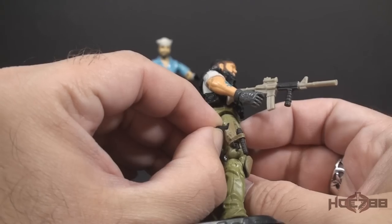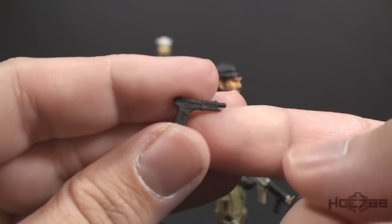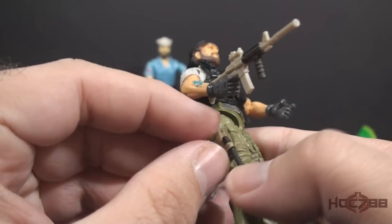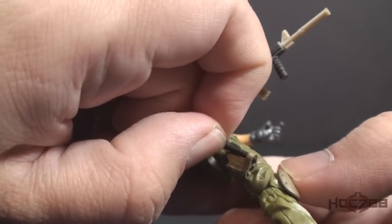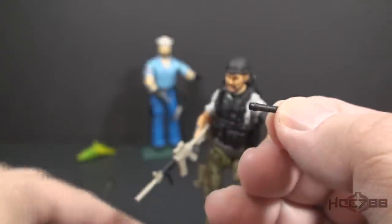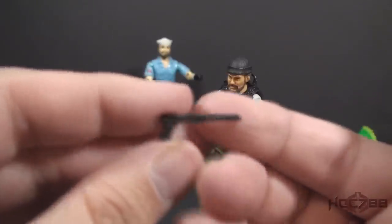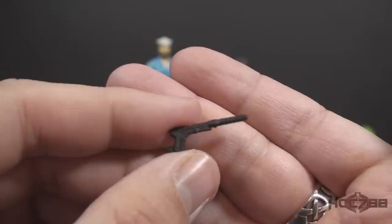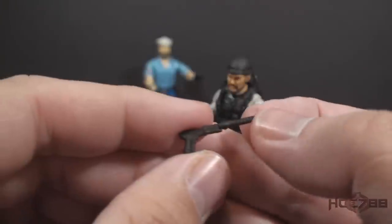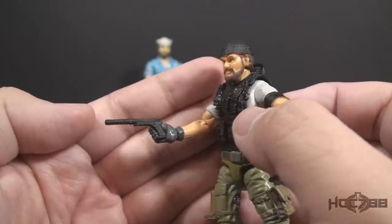In the holster on his leg, he has a very tiny — almost microscopic — pistol, and that has an even smaller suppressor that fits into the holster. It's not super easy to even get out, but that tiny suppressor will fit on the barrel of the pistol. That is really small. I guess it's nice that it's removable from the holster rather than just sculpted in, but maybe a little too small. The pistol will fit in Shipwreck's hand, but it does seem a bit undersized.